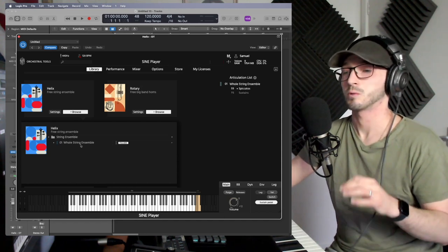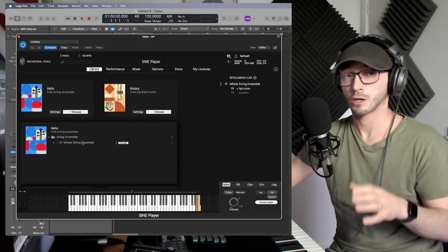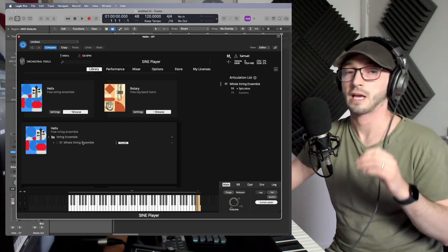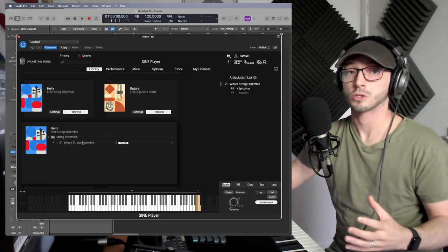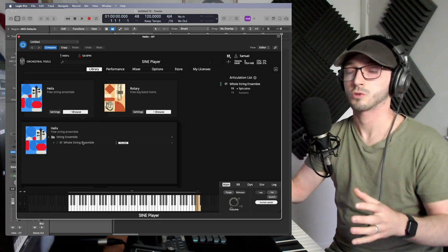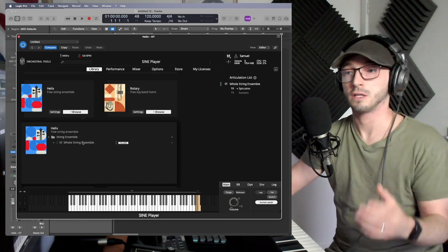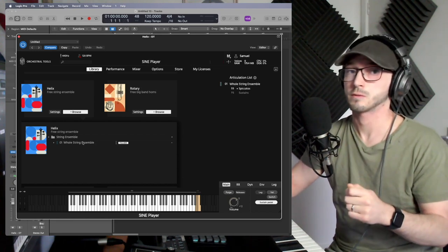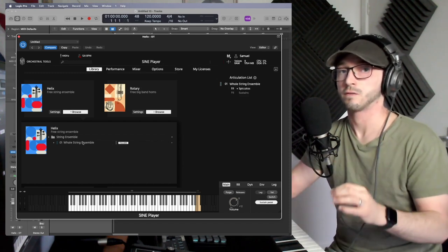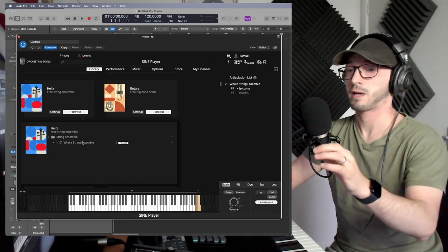I know that's almost contradicting myself, but it is a free package. Spitfire Audio's BBC Symphony Orchestra free version has individual instruments — that's perfect. The more instruments you use, even if they're free, the more samples you have to play with and the more variety of sounds. If you use five individual instruments and apply all the tips we talk about today, you'll get a more realistic sound than using one ensemble patch.